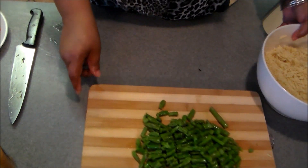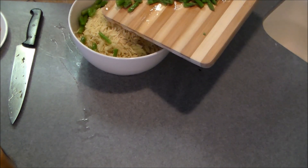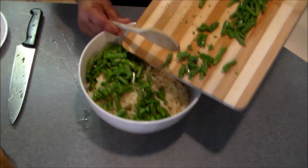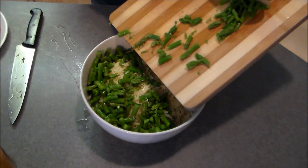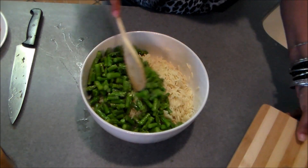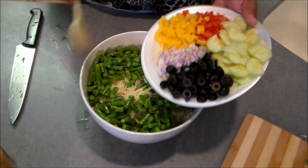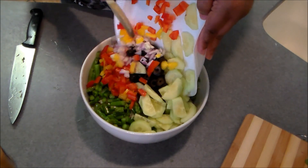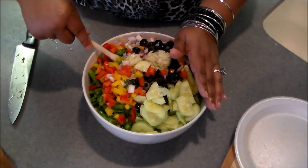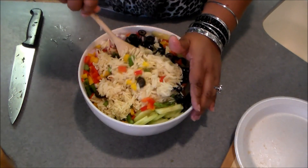I'm going to slide all of this into the bowl with the orzo — this is super easy. Then I'm going to add my other veggies. I probably should have gotten a bigger bowl but I think we'll be okay. Just mix all that in so that with every bite you'll get some of the veggies.